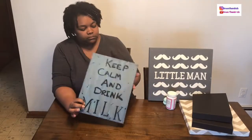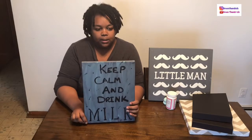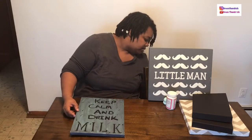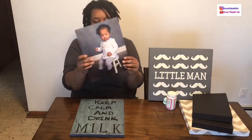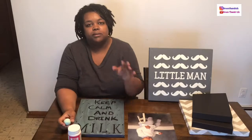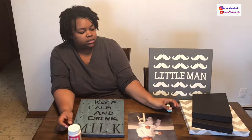This is all done using items I already have — that's what I wanted to make sure. Here is the picture I'm going to be affixing to the canvas. I'm going to be using Mod Podge, and this is actually a makeup foundation brush since I don't have any sponge paint brushes. So again, using what I have!